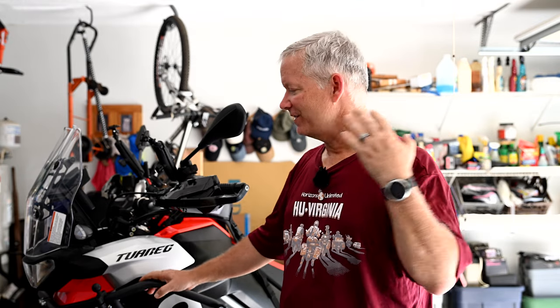Hey everyone, welcome back to Moto Photo Adventures. My name is Chris and we are going to be doing a cool install video for you today. We're going to be installing some brand new luggage racks for the new Touareg 660. Most of you guys know that we recently traded in the Honda CB500X for this Touareg 660 — it was lightly used, a great deal we couldn't pass up, and we have turned it into a major project bike.